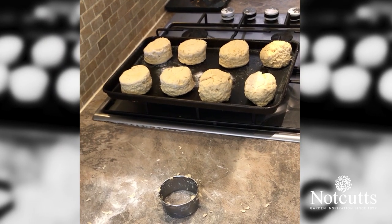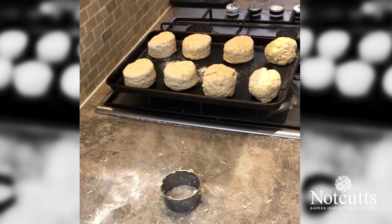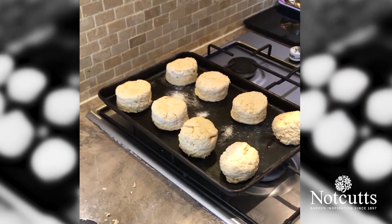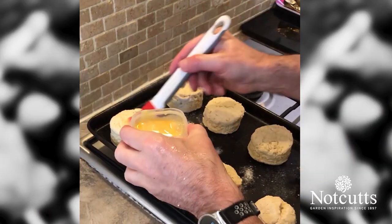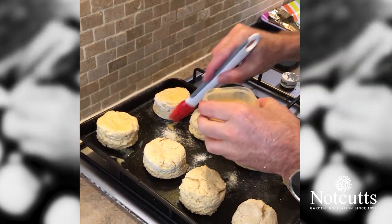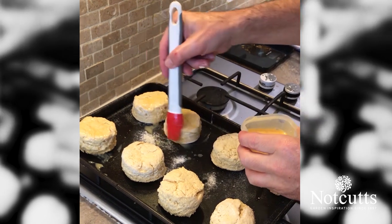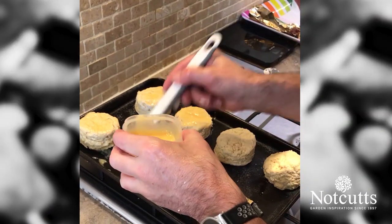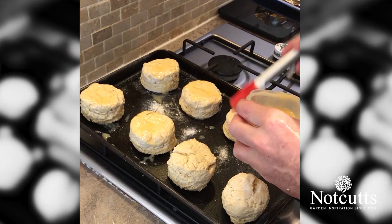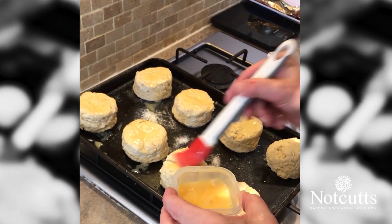So just two seconds to wash my hands and then we will egg wash. What we're going to do with the egg wash is we're going to use a whole egg and go all the way over the scone. It doesn't matter if it's a little bit on the tray because that will help to make it rise. We can put a little bit of water on the tray as well which sort of helps them to rise. We will pop these in the oven at 160 to 170 degrees for 10 to 15 minutes.